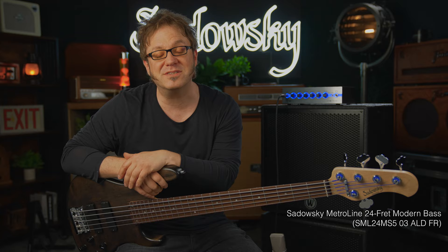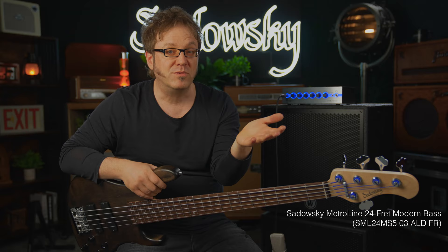Hello people of the internet, I'm Lars Lehmann once again for Sadowski Germany, holding a 24-fret modern bass from the German-made Metroline series. You ready to check it out with me? Let's go.